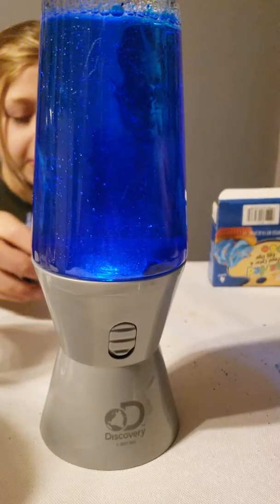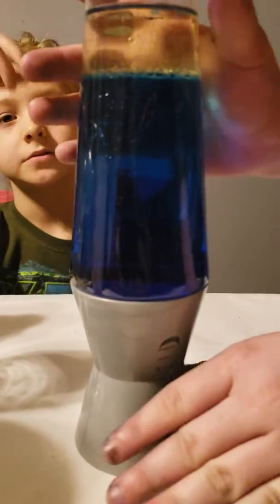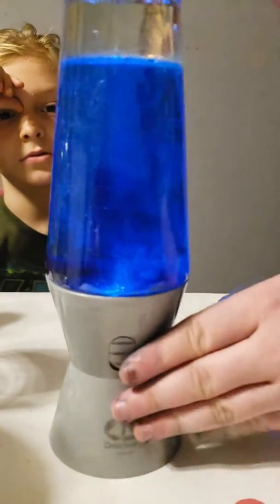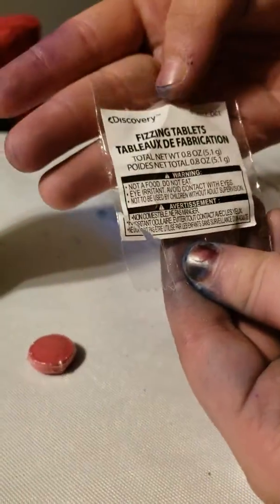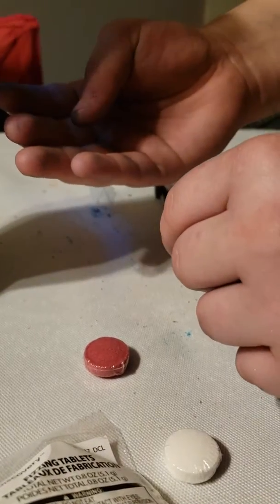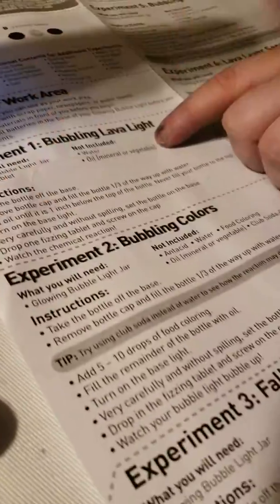We did the volcano. Okay, so as you can see, experiment one did not go the way it was supposed to. Put the light on it so you can see it better. It did not fizz. It's failed number one. There's the fizzing tablet - still not fizzed. The instructions said water, vegetable oil or mineral oil. We used vegetable. The glowing light jar and a fizzing tablet which came with it.